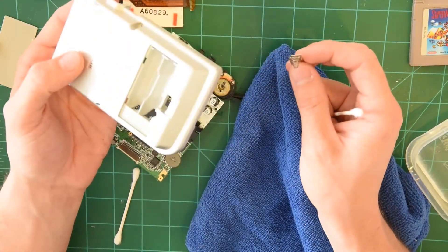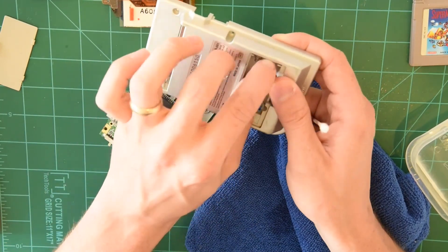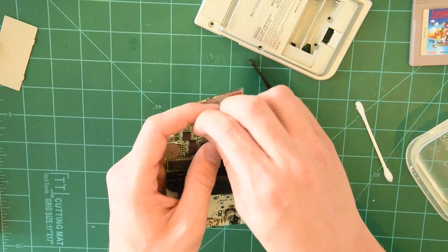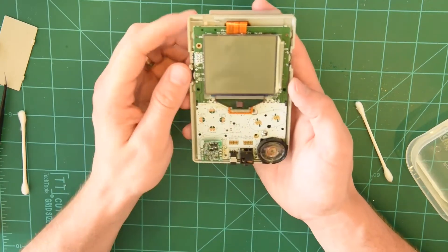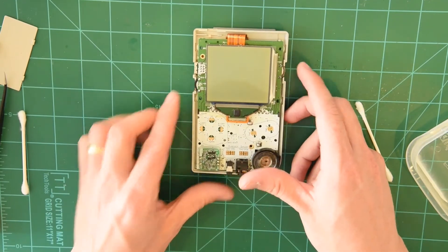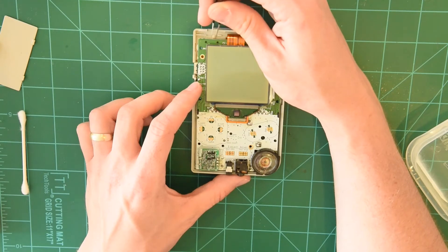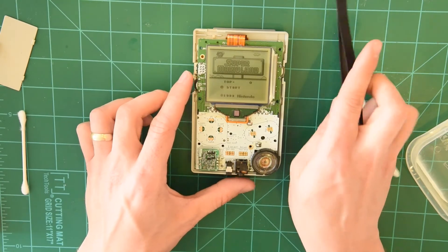I've dried it off and got it all ready. It looks like most of the corrosion is gone on these battery terminals. I'm going to plug it back in. We're going to try the exact same thing we did last time and see if it's working. So we've got our Game Boy here once again — let's just give it a go and see if it works. I've got my speaker turned up as well. If the speaker is working, it'll tell us if it's on. And there we go — it's saved, it's cured, it's alive!